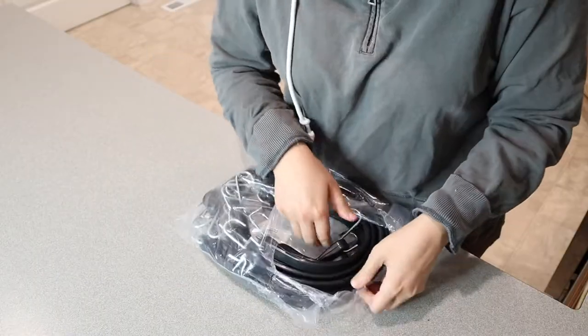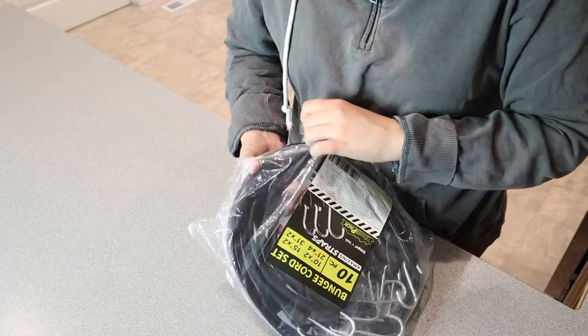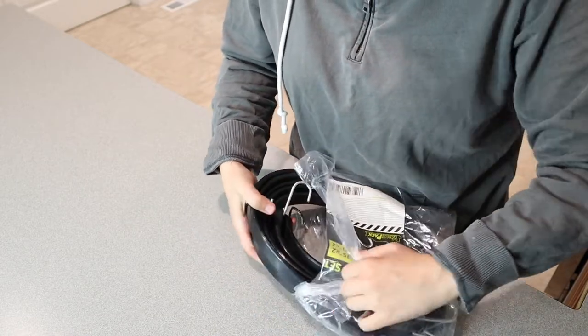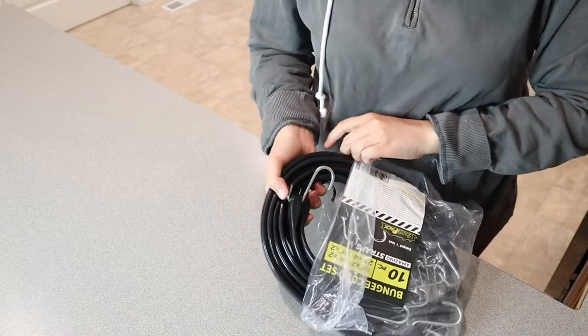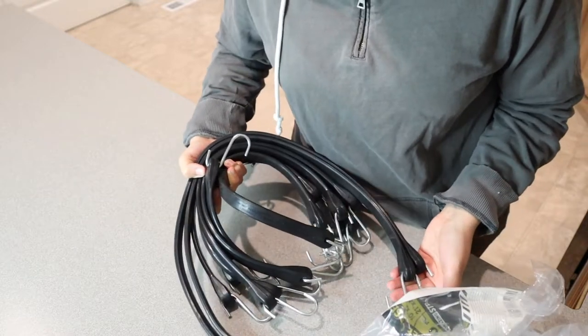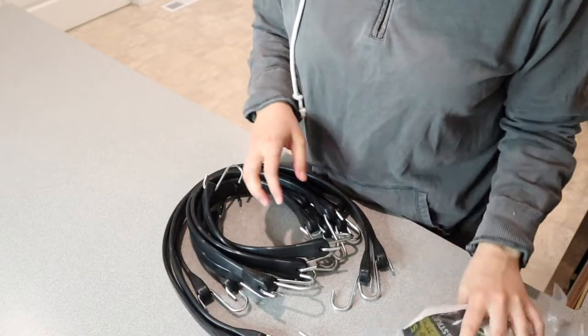I feel like there's an endless list of things that you can use bungee cords for. You can use them for storage, for keeping down garbage bins, for tire chains in your flatbed, for holding down tarps, for RV tarps. Honestly, there are so many different things.